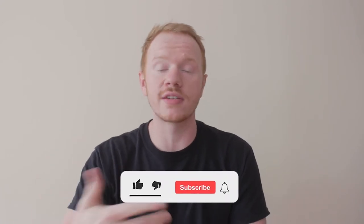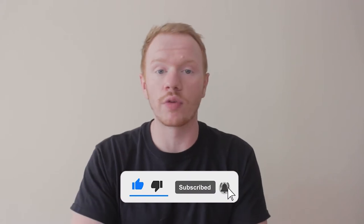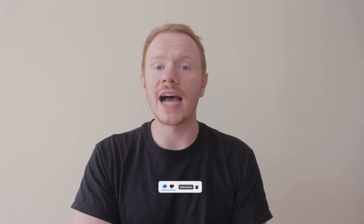If you guys like this, definitely leave a like and drop a comment too — let me know if this is a vibe you'd get down with. If this is something you're into, I can definitely drop more videos around what I'm copping. I have done a lot of different product reviews as well, so if you're interested I'll drop my product review playlist. You guys can check out some of my other cops, but this is stuff I haven't shown you guys yet.